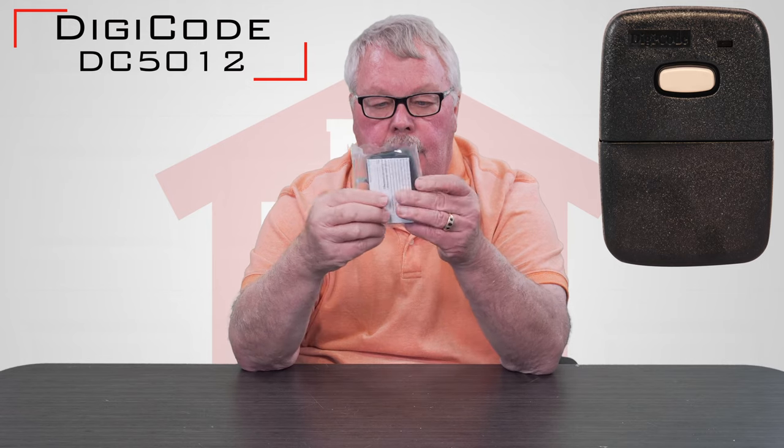Hi, I'm Mark from NorthShoreCommercialDoor.com. Today we're having a product introduction and we're going to introduce the Digi-Code model DC5012, and it's a transmitter. It'll come to you in a nice little bag. Let me tell you a little bit about Digi-Code.